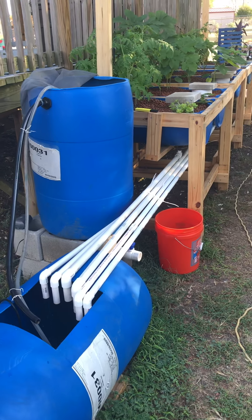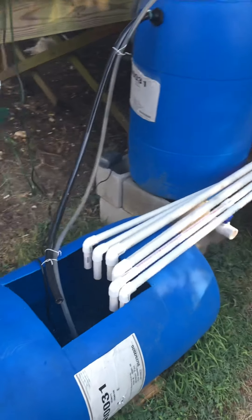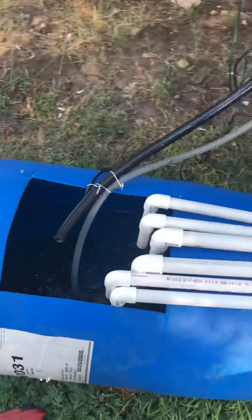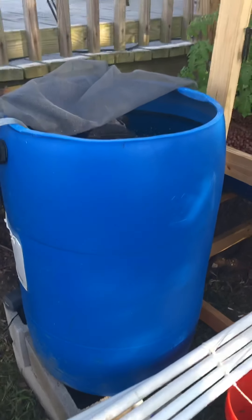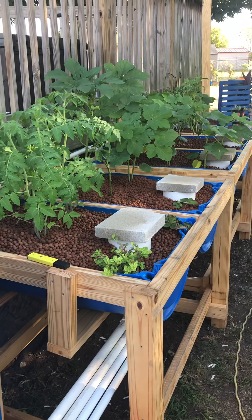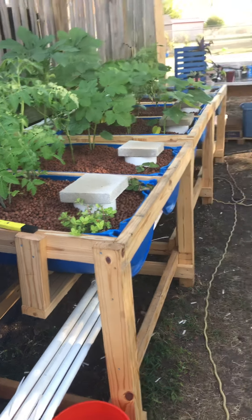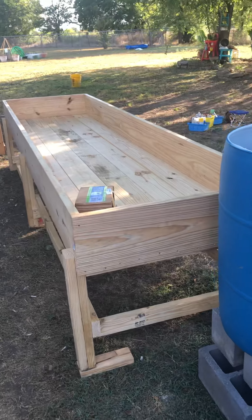Just a little update — my aquaponic system is running well, things are doing well. I wanted to try deep water culture, so today — I know the place is a mess — but today I got started on that.